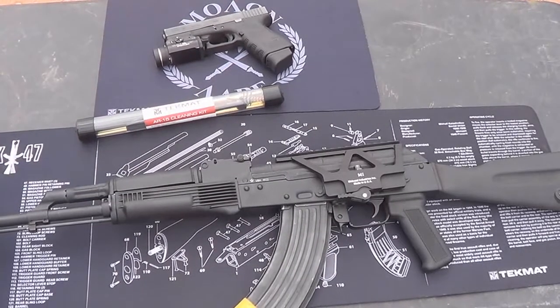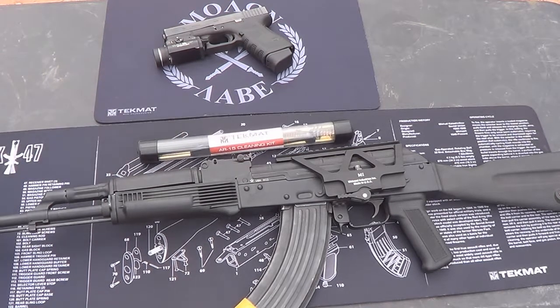I just don't know how I went this long without them. Check them out — TechMat. I'll put some links below so you can see all the different variations: different rifles, different pistols, different colors. It's almost too much to take in. Check them out — TechMat. Talk to you later.